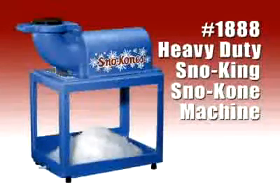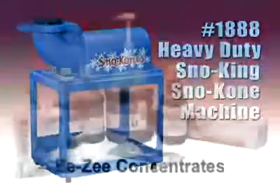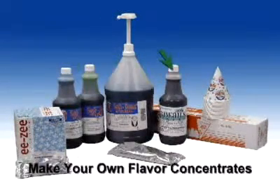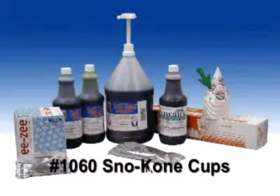The model 1888 Snow King, which we are using today, is one of the most popular models of snow cone machines. GoldMetal also offers a complete line of ready-to-use syrups, concentrated syrups, and genuine snow cone cups, so you can get everything you need from one source.